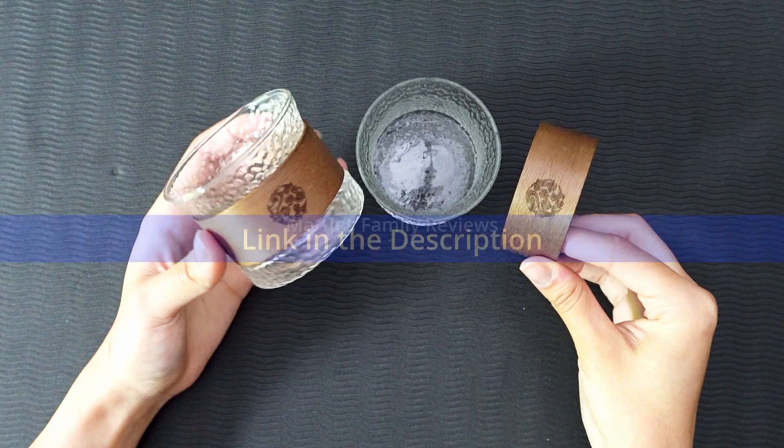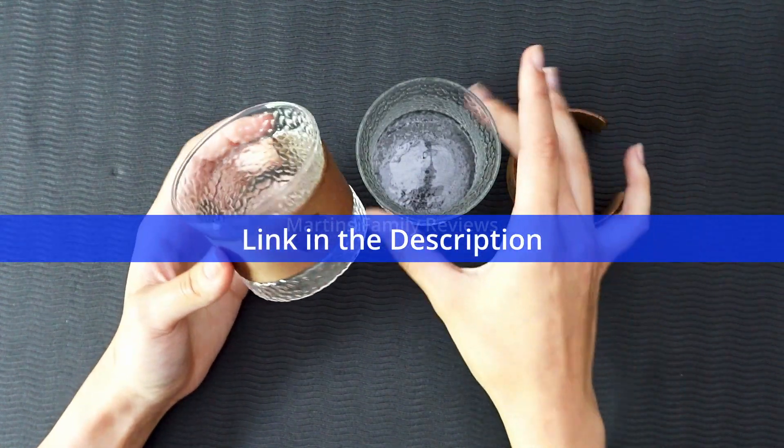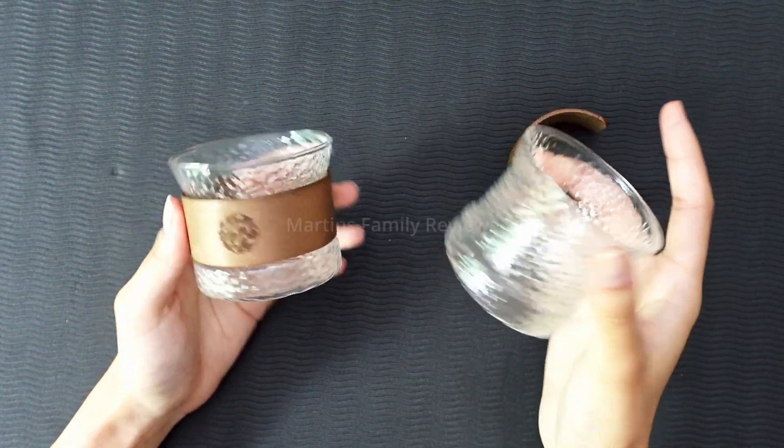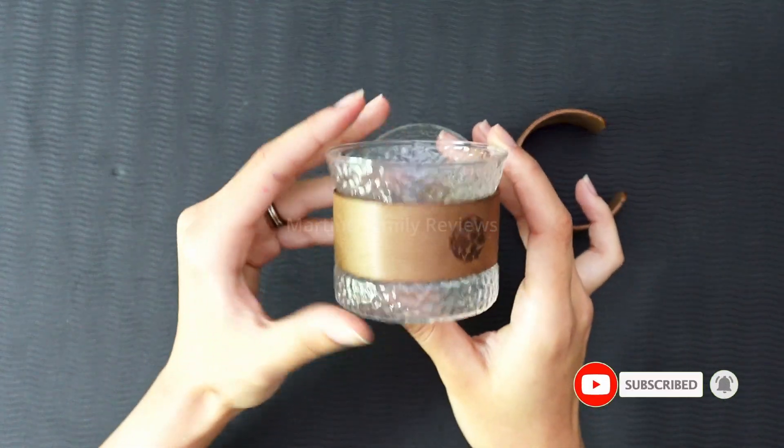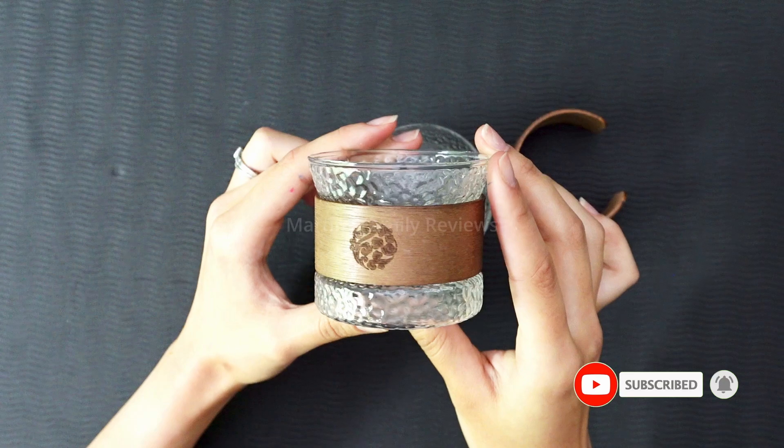They are just absolutely stunning and gorgeous, and they still cling together so you can go ahead and cheers with them as well. So check these out on Amazon — they are absolutely stunning glasses.